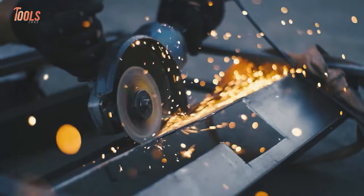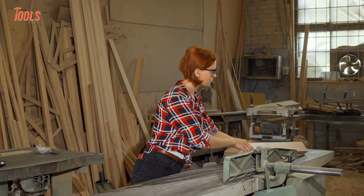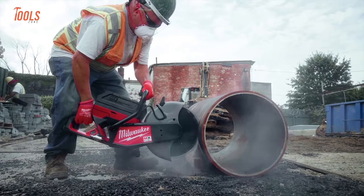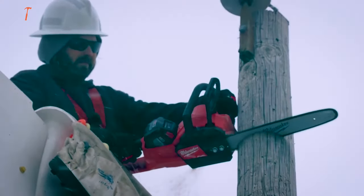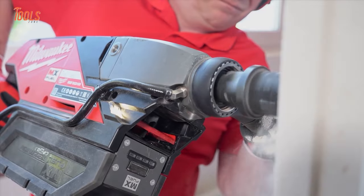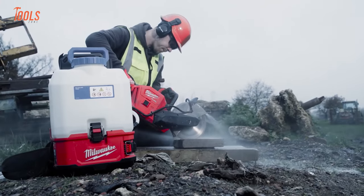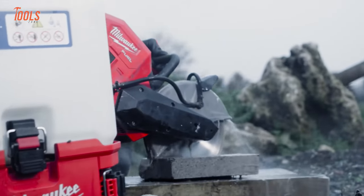With some of the best power tools in your hand, you can complete relevant tasks easily. And if they are Milwaukee power tools, then there is no topic to discuss, as they provide amazing user facilities for maximum convenience. So in today's video, we will show you the 10 best Milwaukee power tools.